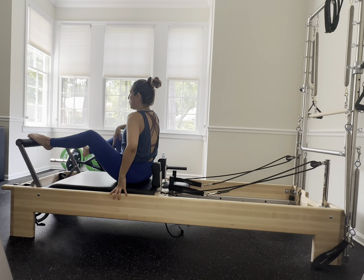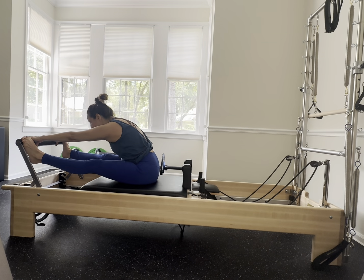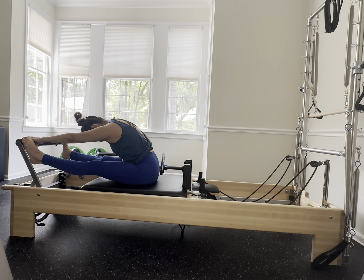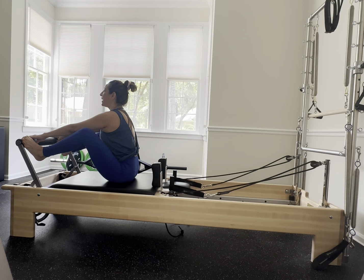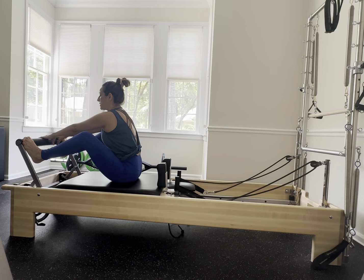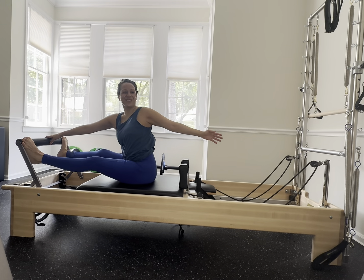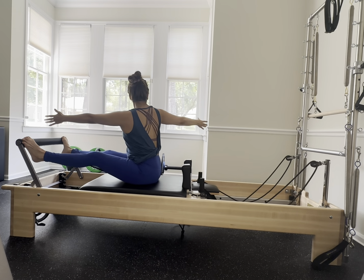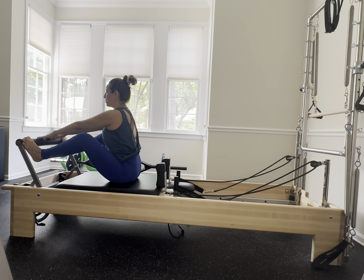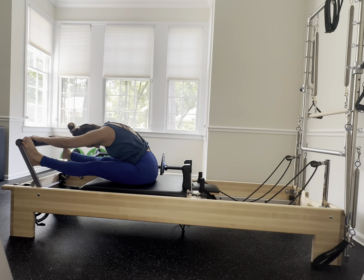Legs go nice and wide on that foot bar. Hands go on the inside of the legs and stretch — lower the heels down, lift the heels up, bend the knees. Exhale stretch, lower, lift and up. Center with the left hand, open that right arm out in a T, come back to center and switch — rotate and back. Take a nice stretch fold down, relax, nod the head yes and nod the head no. Good job.